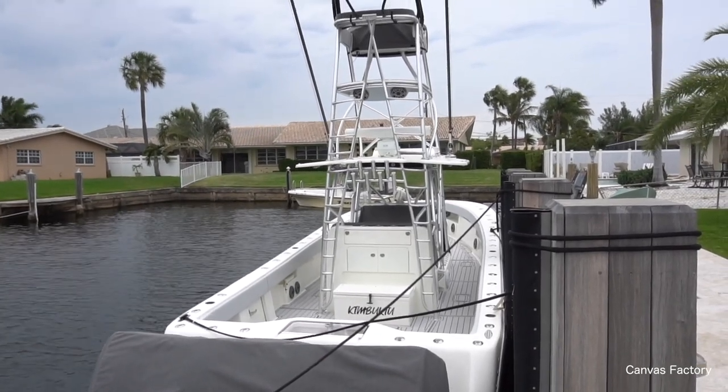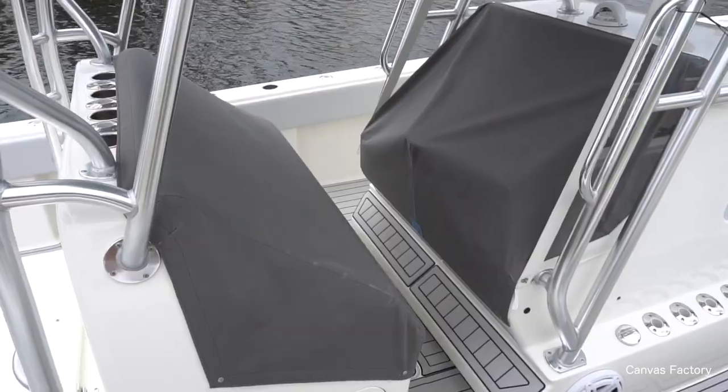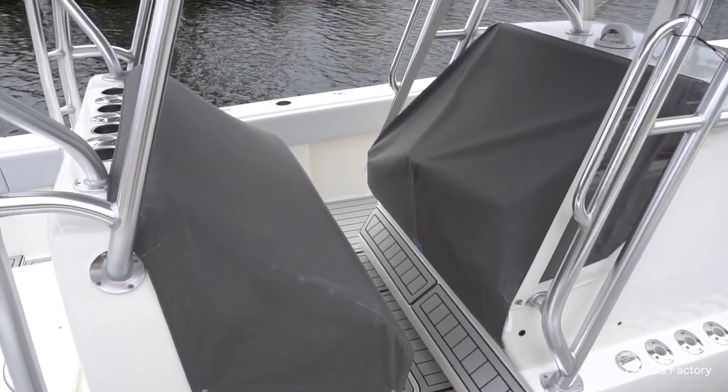We're on a beautiful, brand new 39CVZ. This boat is real eye candy, let me tell you — it was a pleasure to work on it. It's so beautiful.